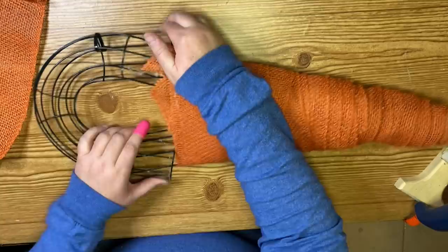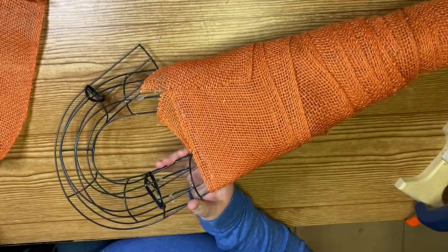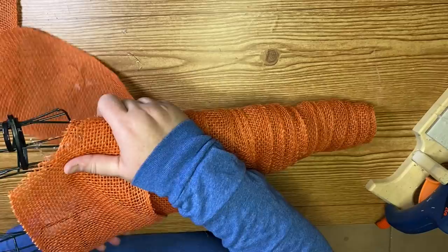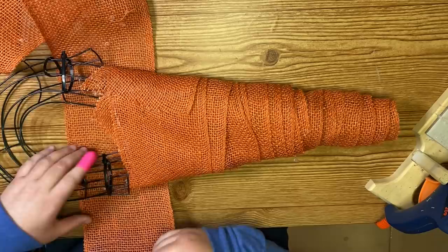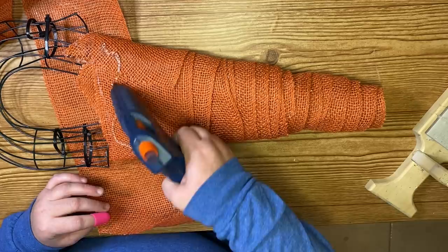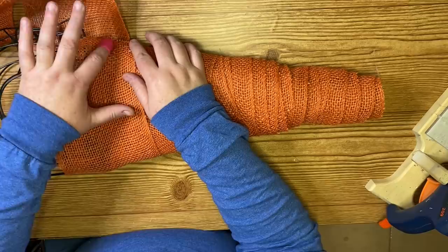I just start hot gluing the burlap to my wreath form and wrapping. Every time the shape gets a little wider, I found it easier to just cut the burlap and keep winding. At each point as it widens, I cut and glue it down, then keep winding. Here I am at the end of one package of burlap — I wrapped it quite a few times because I didn't want the wreath form to show through. I also go back to secure more of those wreath forms together towards the top.